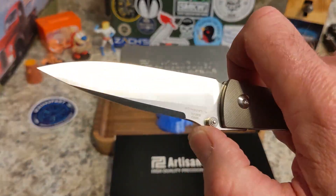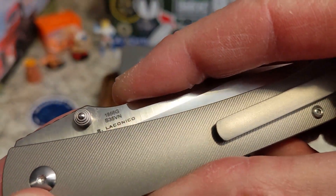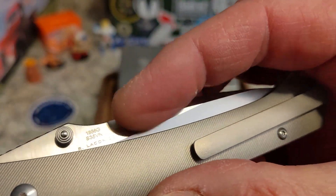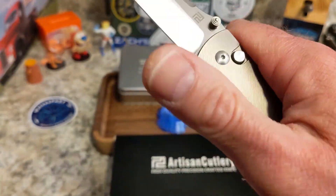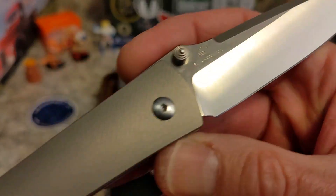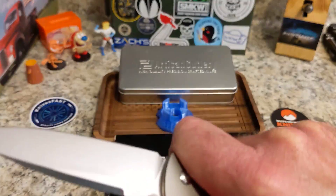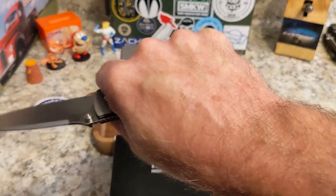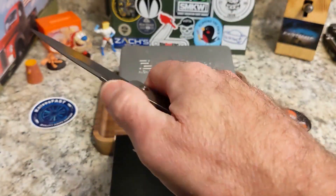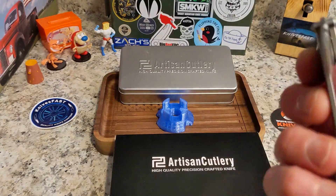This is a Ray Laconico design — I got to see this first at Blade Show and I knew it was going to be a winner. On one side you have the number and the steel, and on this side you have the Artisan logo and Ray Laconico's name. I just love a Laconico design — Ray really thinks about ergonomics. As for the clip, you feel it, but it is absolutely not a hot spot. It feels great — nice thin titanium, really really nicely done.